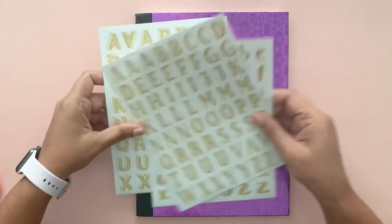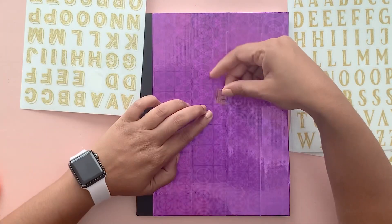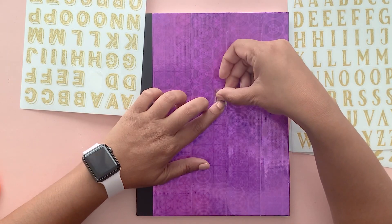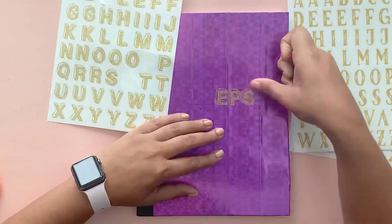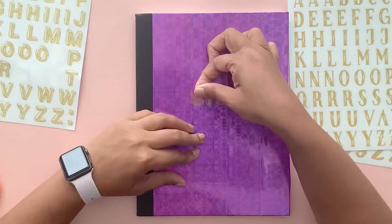Once you have the cover done, I'm just adding a coat on top using these absolutely cute alphabet stickers. They're all gold and glittery and perfect for this notebook.